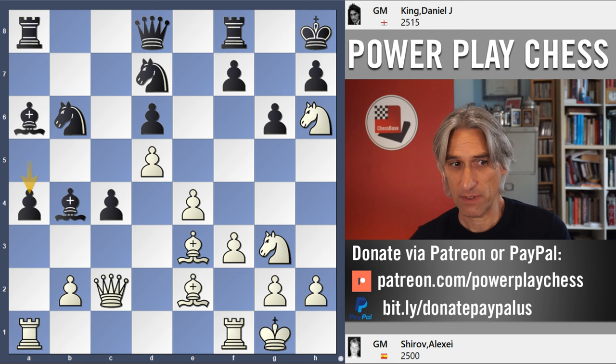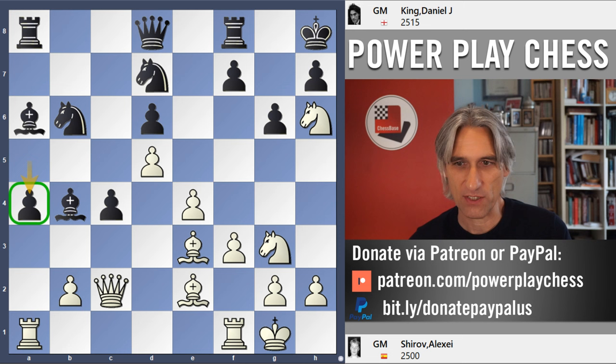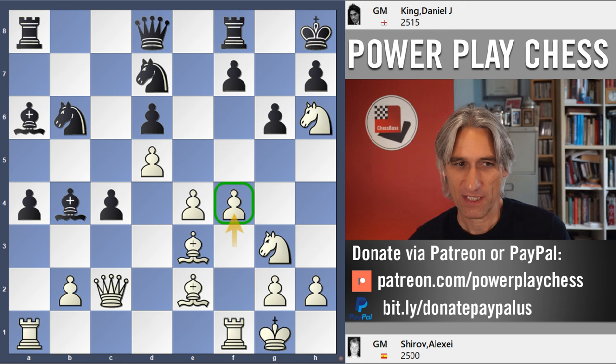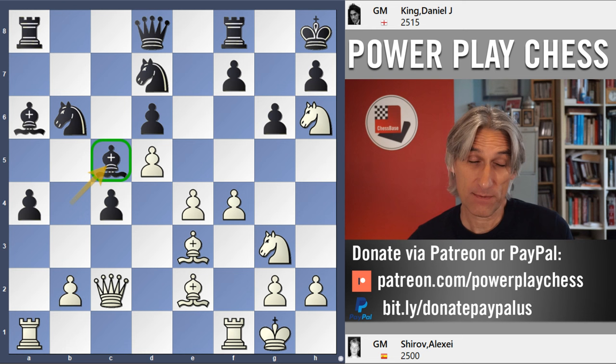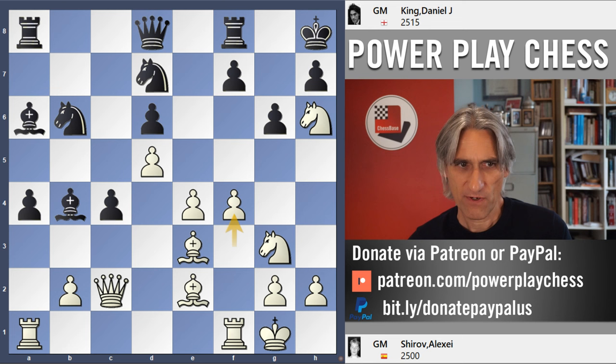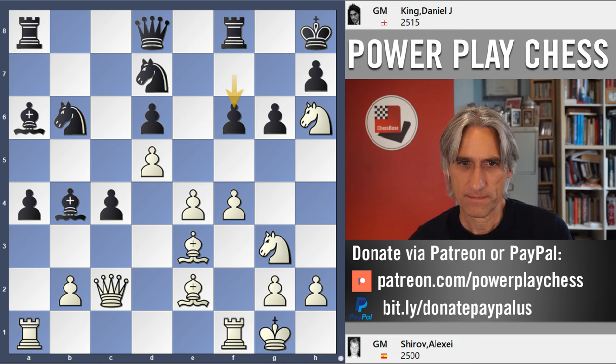I played a4 — we'll see why in a moment. Basically I want to break things open on the queenside. And now f4 from Shirov, so he's starting to build up play on the kingside. Here, if I'd been a bit more switched on, I'd have started to exchange at least one pair of minor pieces off the board. I think bishop c5 is a reasonable move and black's position is actually still okay. But after f4, I was keen to plug the kingside and played f6.